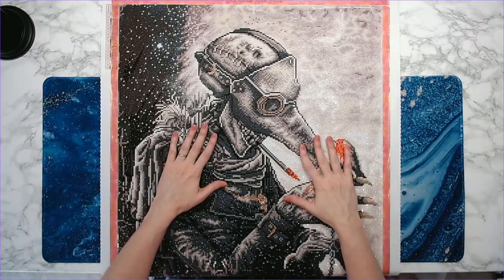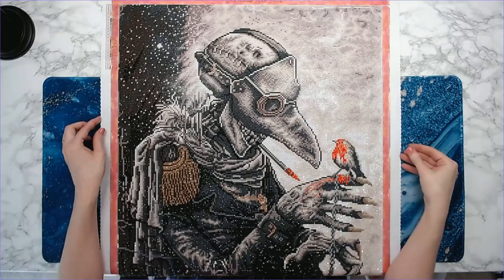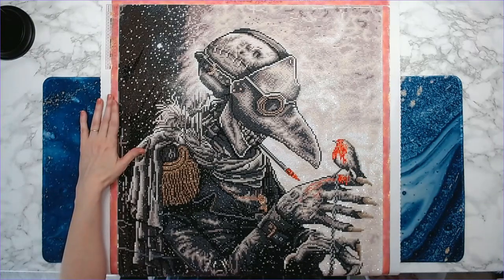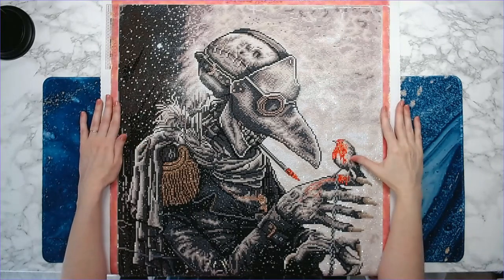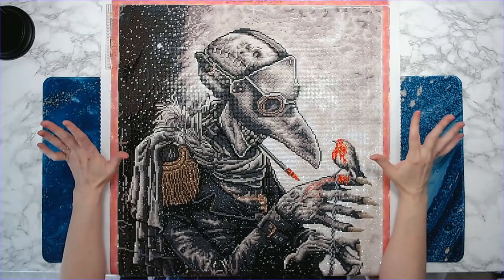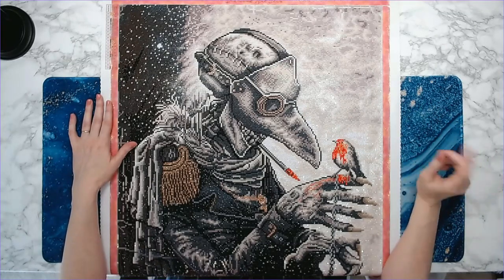Hey everyone, welcome back to Anxiety Art Adventures! I have a post-review for you today of the awesome Plague Doctor from Diamond Art Club. The artist is my fave Christopher Lavelle. I started this canvas September 1st and finished it on October 16th — I have it in my logbook.